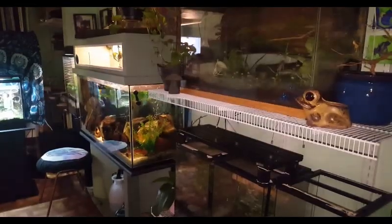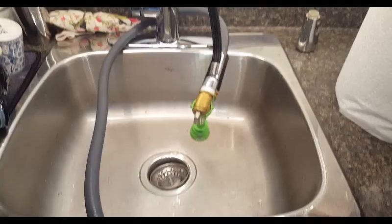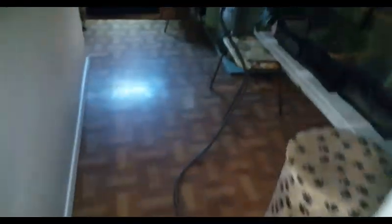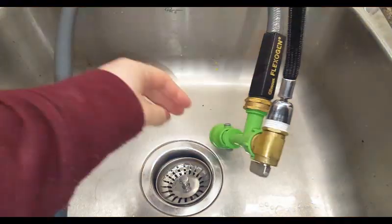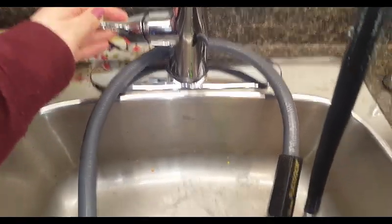Here is where I keep my frogs and turtles — the lights aren't on yet. The first thing I'm going to do is start the water change in the red-eared slider tank. I got this python and I just put it on a hose and it goes right into the tank. Makes my life so much easier — I used to do buckets, but this is just unbelievably easy.